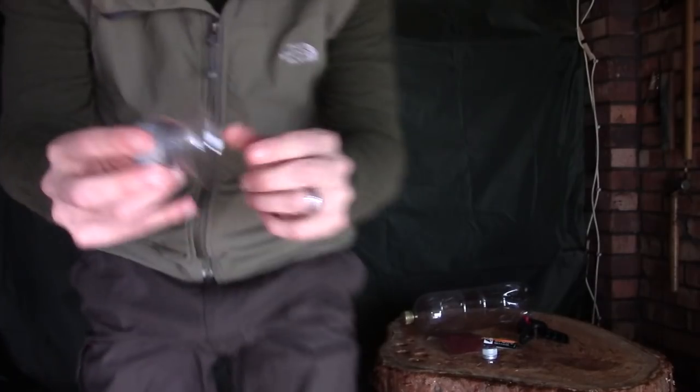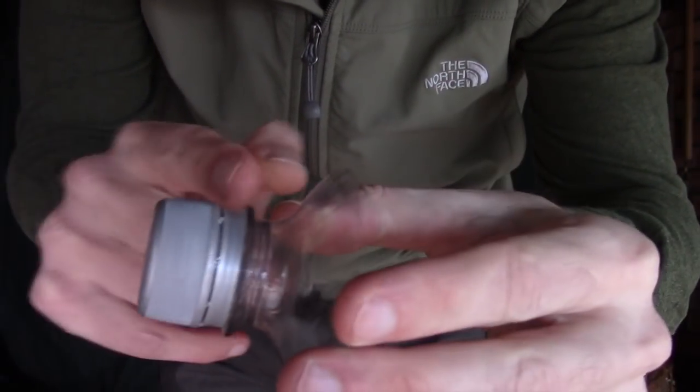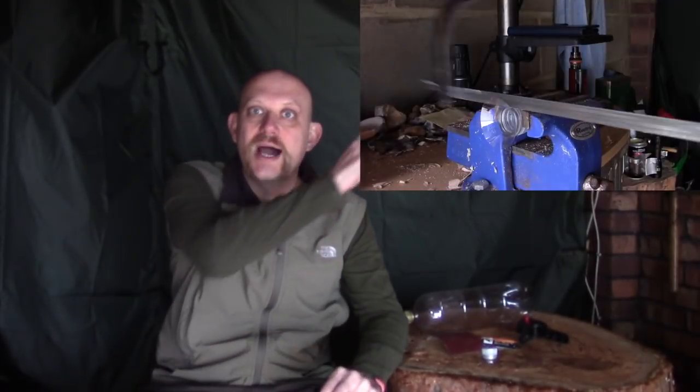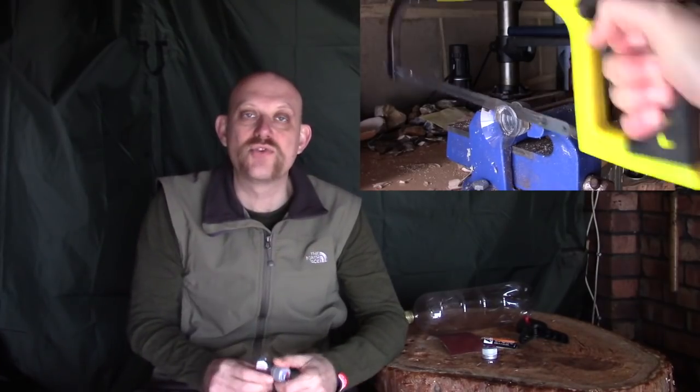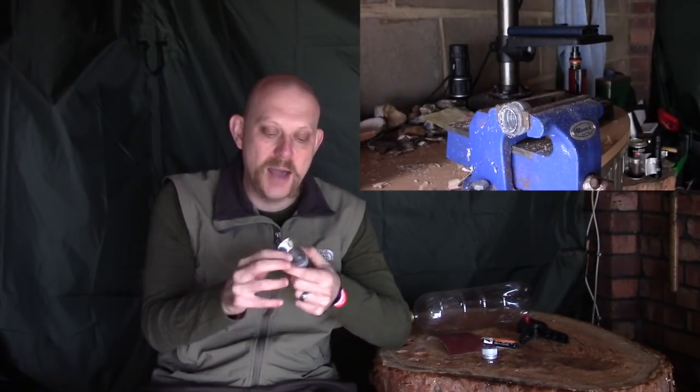First thing you want to do with these is take off this little piece here. You'll see there's a little flange up here and you get that on most bottle tops. The easiest way I've found for this is to use a hacksaw and just cut down — you'll see up here in the corner me cutting through this with a hacksaw. It really doesn't take all that long and what you're left with is a nice flat lip.